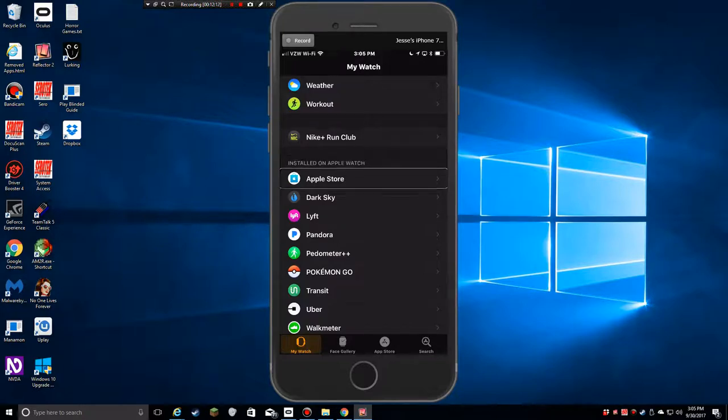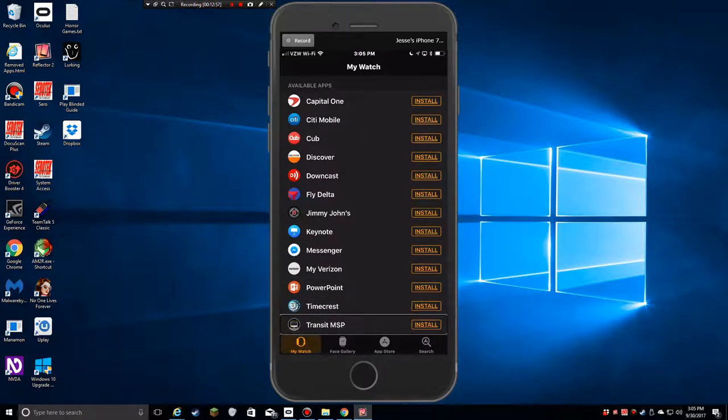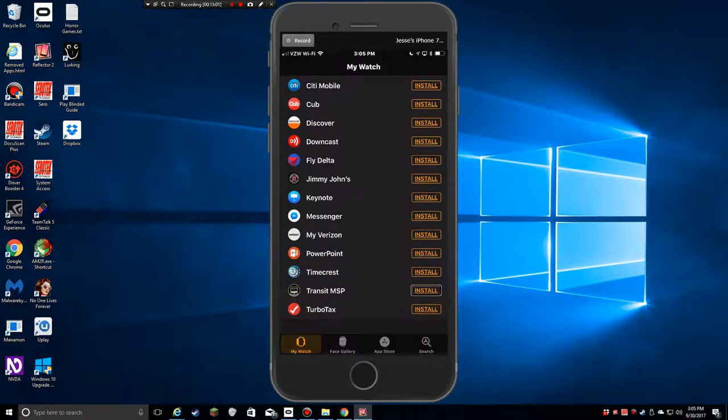There are apps installed on the watch and apps not installed. I could put the Apple Store on there — might be useful for notifications. Dark Sky is installed. I also have Lift, Pandora, Pedometer Plus, Pokémon Go, and Transit. Further down are available apps not yet on the watch: Capital One, Citi Mobile, Discover, Downcast, Jimmy John's, Keynote, Messenger, My Verizon, PowerPoint, and more. To install any of them, I just hit Install and it'll synchronize automatically to my watch.